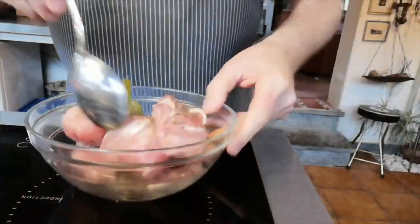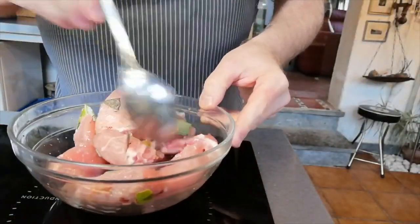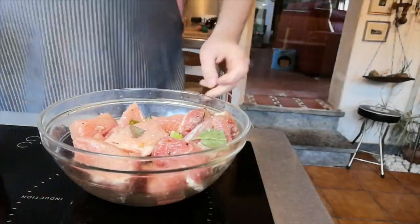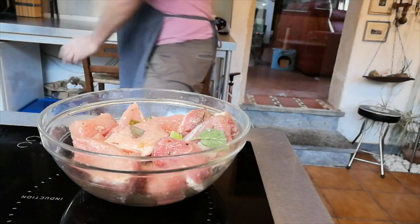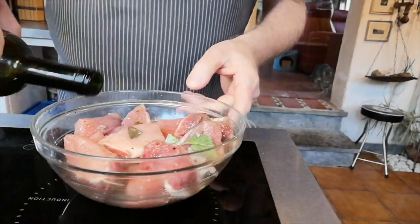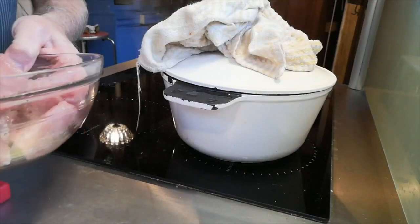After about 10 hours, you can see the meat has become a bit drier — all the liquid has drawn out. Now we rinse it. You can rinse under running water, but I'll use some wine for the rinse. I rinse it well with the wine to remove the salt, and it's done.